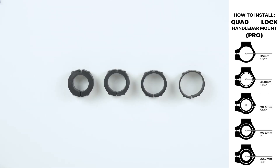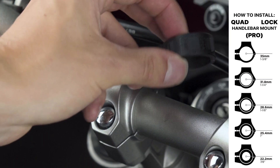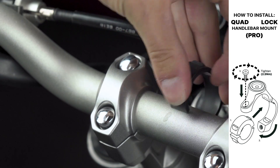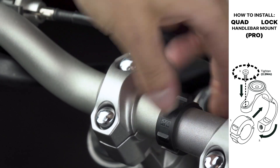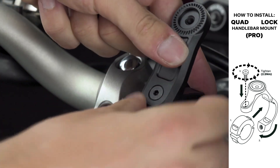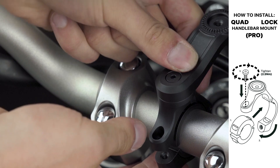Once you have decided where you'd like to position the mount, select the appropriate size spacer if needed and clip it onto the bars. Next, clamp the mount around the spacer and lightly tighten the bolt to allow further adjustments to be made by hand.